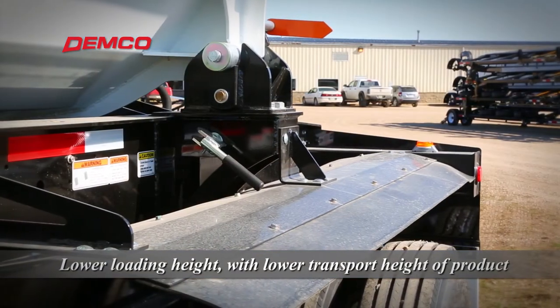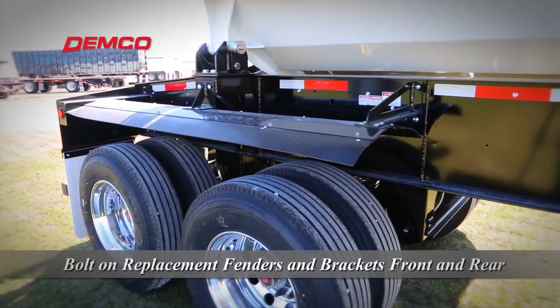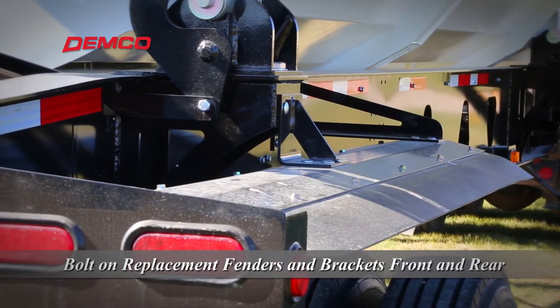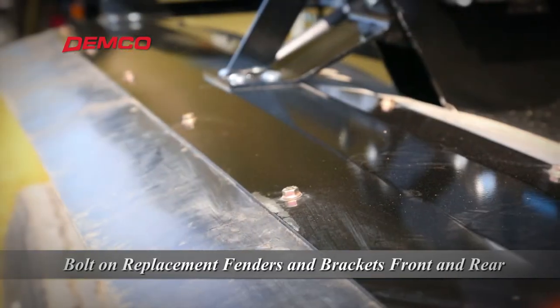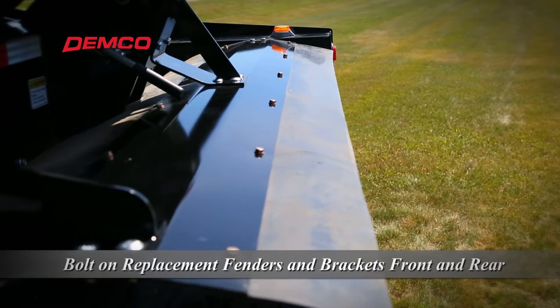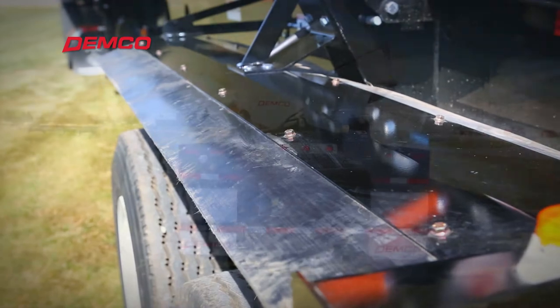Demco pioneered the bolt-on rubber edge fender in the side dump marketplace. This feature saves on maintenance by resisting damage and reducing replacement time should damage occur. Edge flex fenders have a flexible rubber edge that does not crack when the loader hits it. Should the steel center become damaged, the fender can be easily replaced and a new fender bolted on.